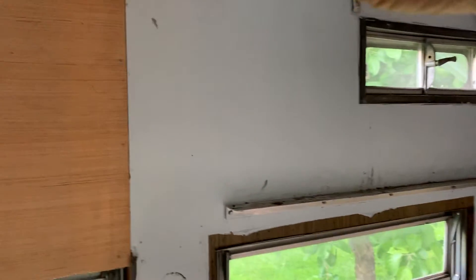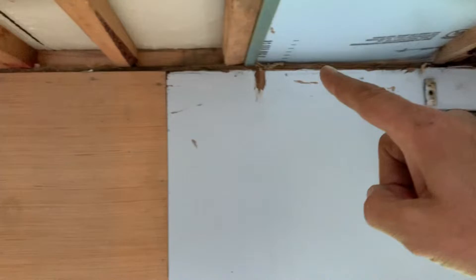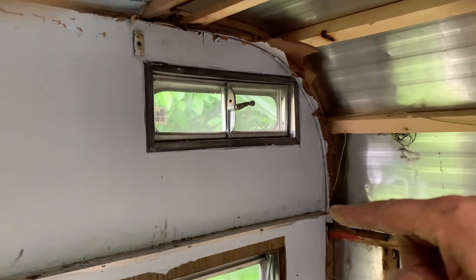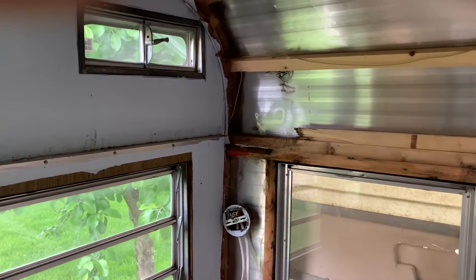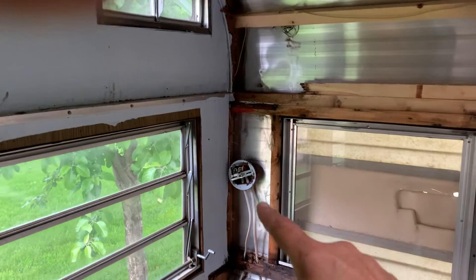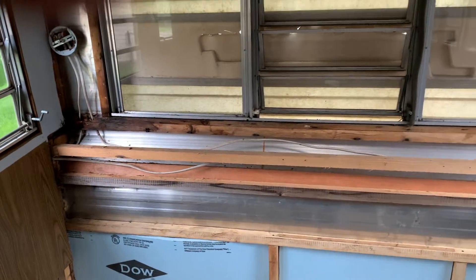What was happening is water was coming in through these pinholes up here, sliding down a piece of Formica, and then pooling in that shelf. The shelf was made of one-by-sixes with Formica on either side, so it just held the water and the water would come right down here. So all of those boards are going to need to be replaced.